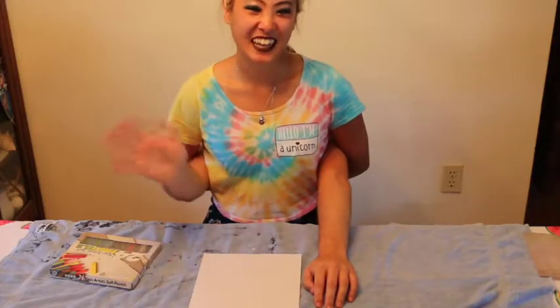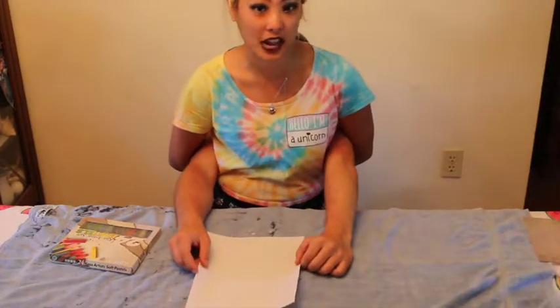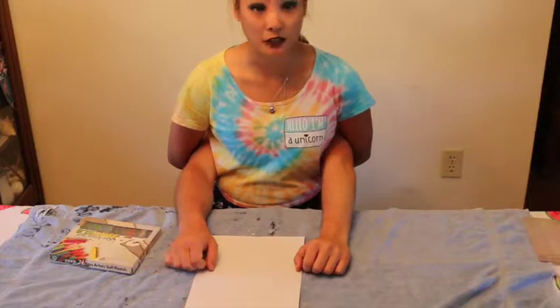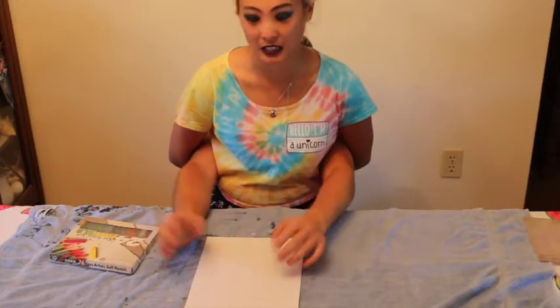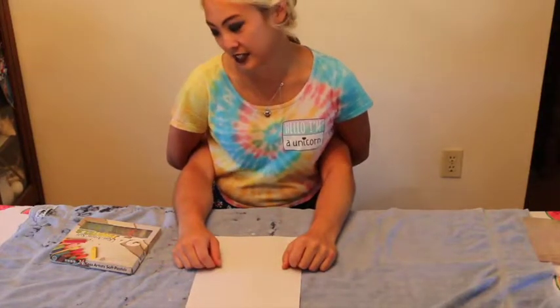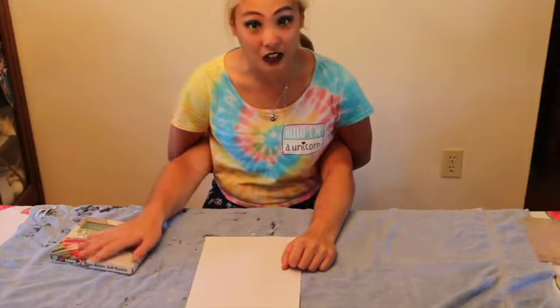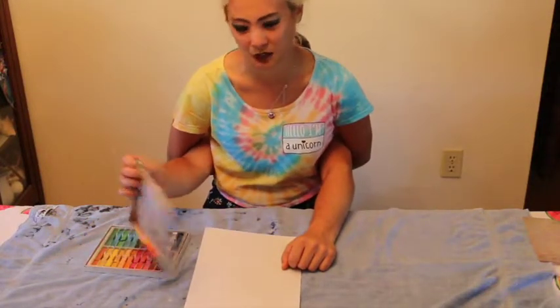Hi everyone, how's it going? For those of you who don't know me, my name's Ruth. In the last video we did some creative drawing with ink pen and colored pencils. Halloween is like my favorite holiday — it has a lot of colors in it. So today I thought we'd use even more colors and maybe a little bit messier, but hey, messy is more fun sometimes.